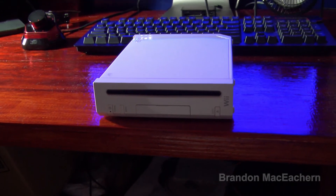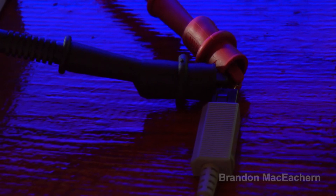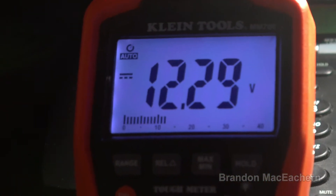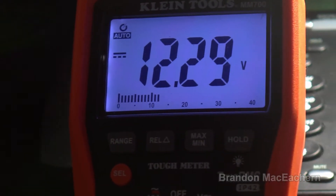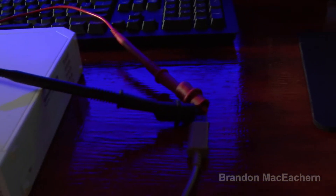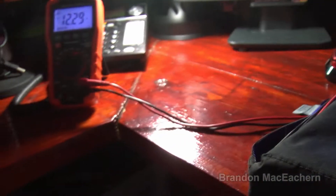I've got a monitor set up to verify if it does try to output any video. I have the multimeter plugged into the power supply of this Wii, and from what I can see we are getting 12.29 volts — that's without a load. So from what I'm gathering right now, the Wii does in fact have a working power supply.